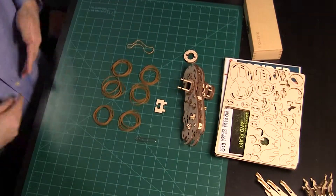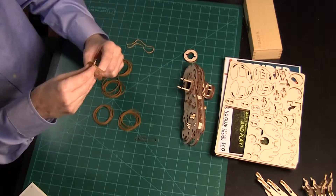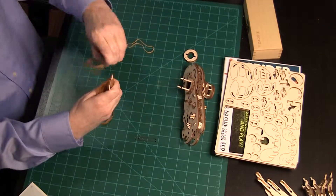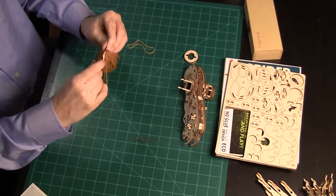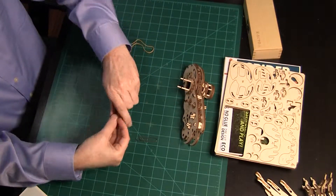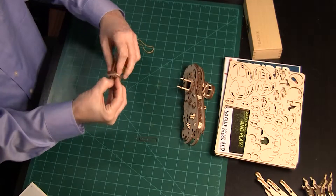The first step is to loop 30 rubber bands on this little rectangle. By piling the rubber bands on top of each other, they all fit easily. Next, put the rubber bands and rectangle into a ring that was made earlier. This becomes the cap for the right side main gear.